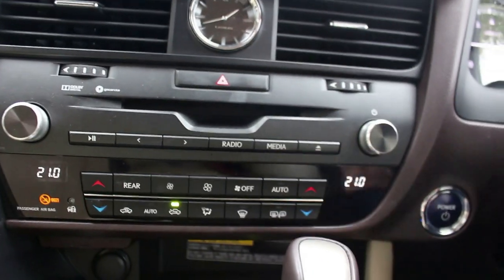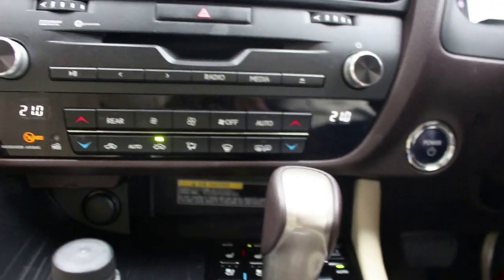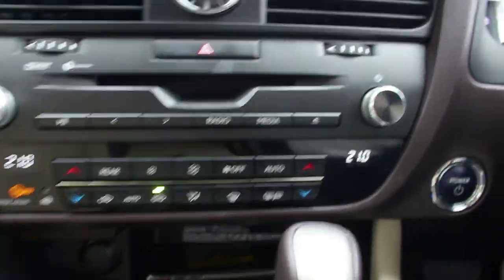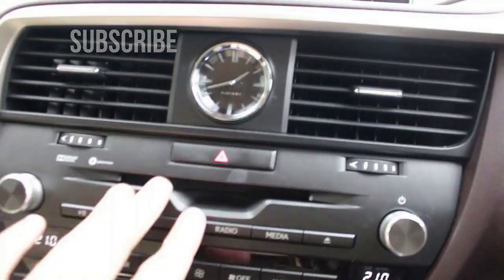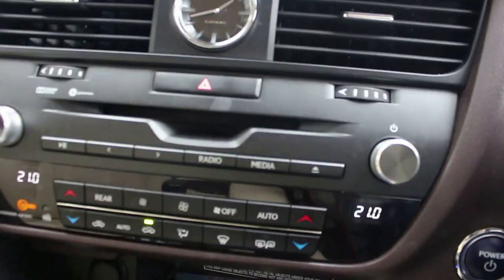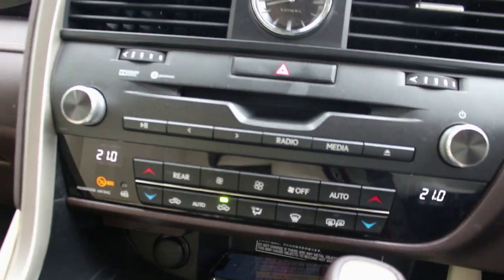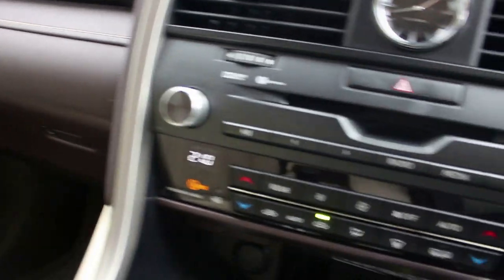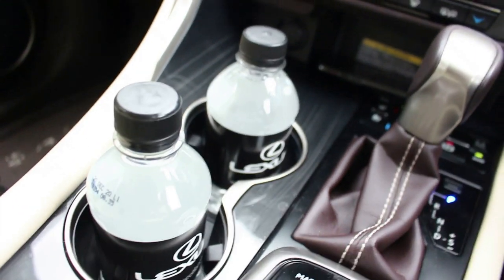This car is fitted with wireless charging — just down here below the climate controls you can put your phone in, and if it's got wireless charging ability it'll charge up nicely. You've also got a CD player. Climate control is nice and easy to use and you can even control the rear zone if you wish. This car does have three-zone climate controls for the third row as well, and I quite like the trim lines on the fascia — it's a little bit different and quite nice.